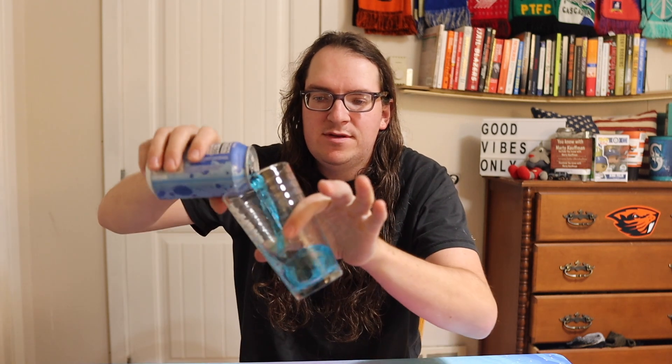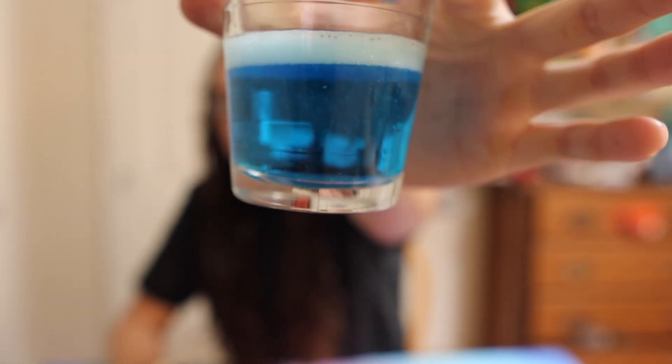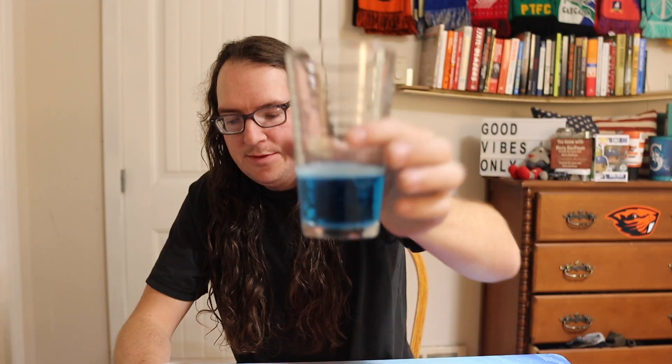Give it a smell — oh, smells interesting, and I can already tell it's blue. Now, will this be sour just like a sour warhead, or will it just be like a blue raspberry soda? Who knows, but it's a Sour Warhead Blue Raspberry Soda, so let's go.